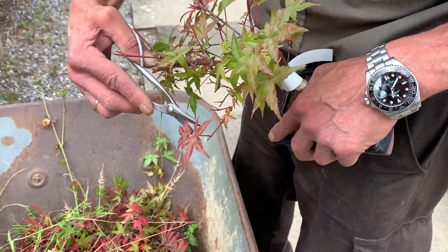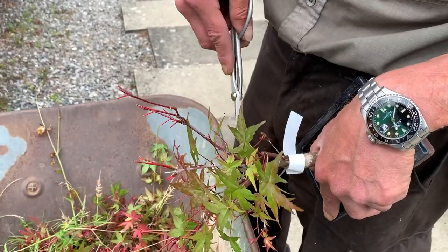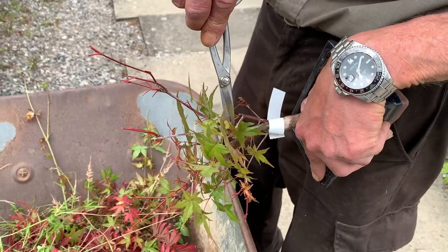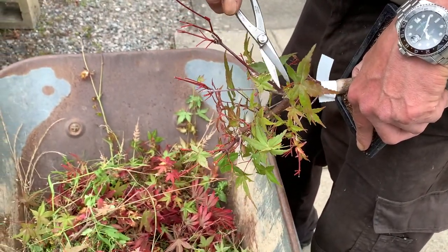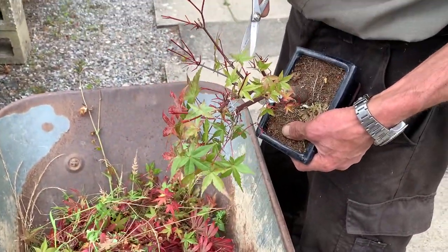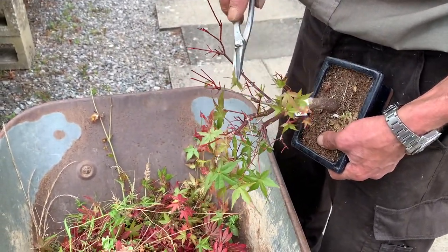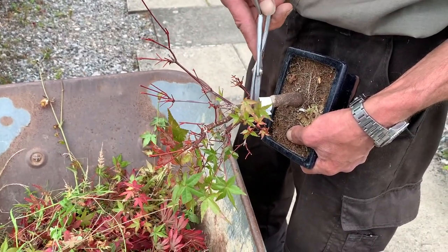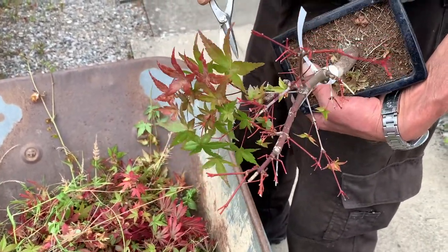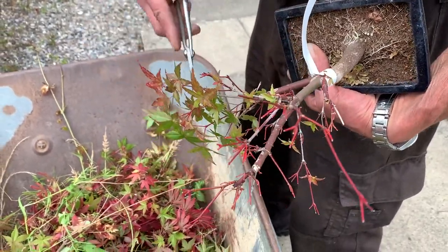Many people do leaf pruning in the hope of getting a crop of smaller leaves, but in my experience when you leaf prune a maple, very often the second crop of leaves can be larger than the first crop. So don't expect the leaves to get small. Usually leaf pruning is done to produce a crop of leaves which are fresher, cleaner, and more bright and fresh-looking. We leaf prune to get a fresher crop of new leaves, not necessarily smaller ones.